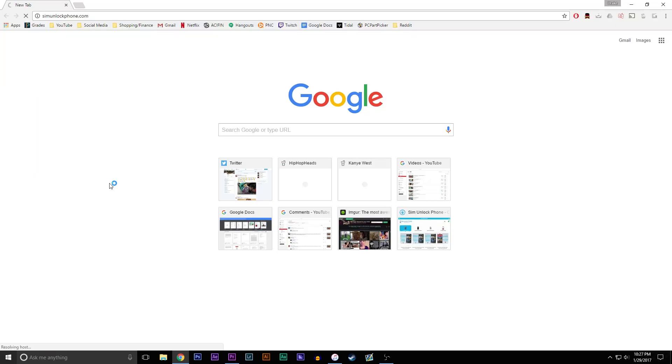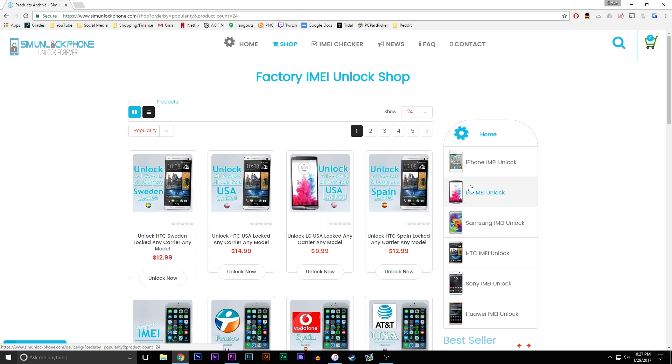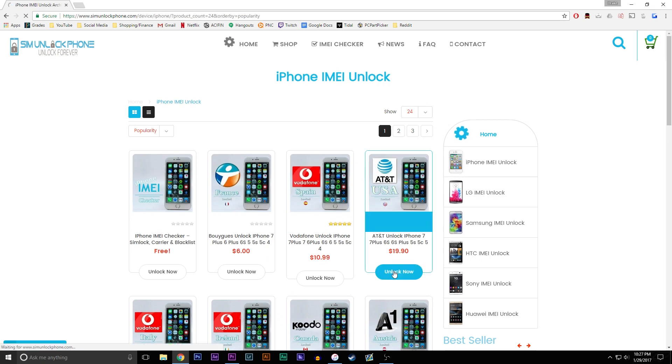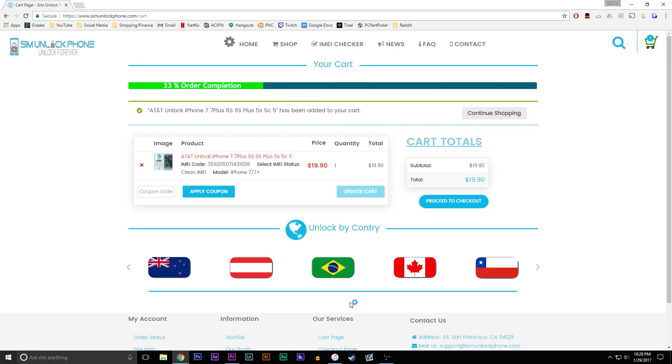Next we're going to go to simunlockphone.com — they have great services and offer low prices for their unlock codes. Find the phone that you're looking for, in this case the iPhone 7 locked to AT&T. On the next screen enter in the IMEI number as well as the model of the phone and the IMEI status — in most cases it's clean, but if not you have to pay an extra fee.